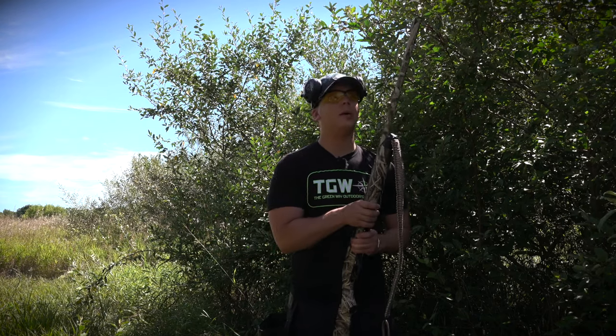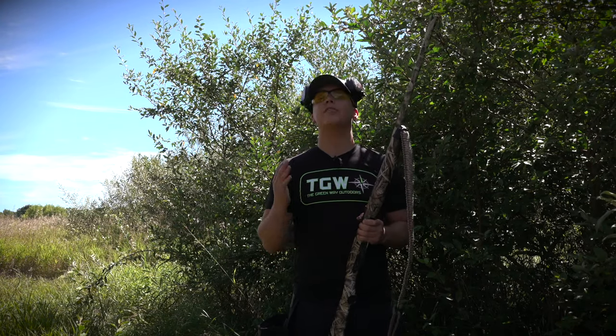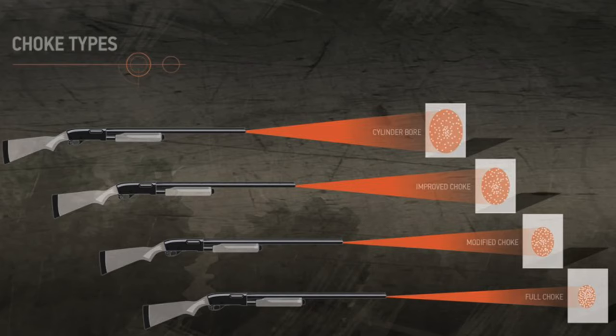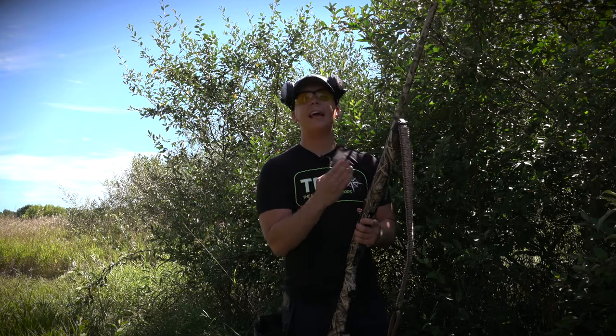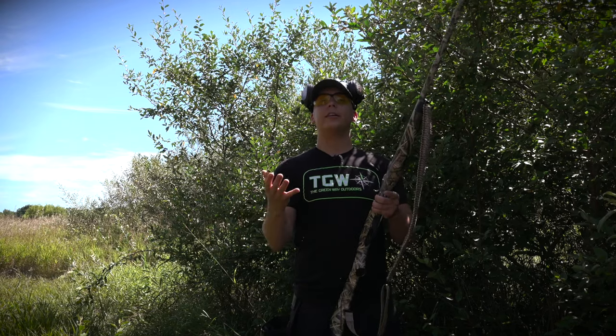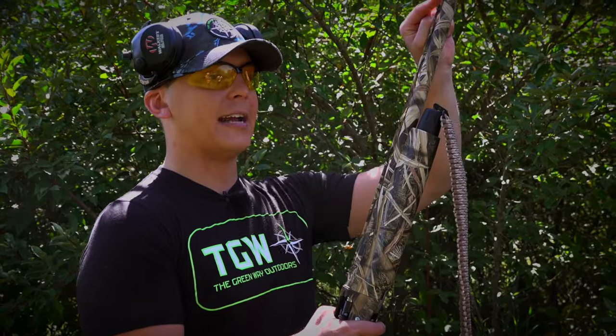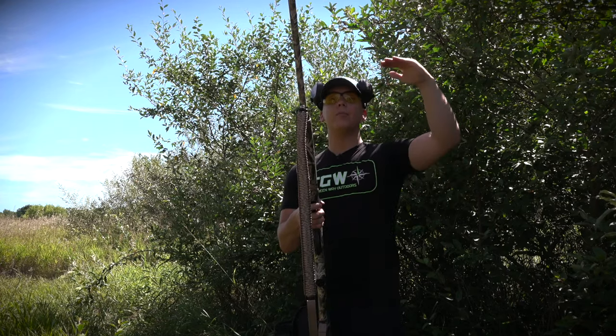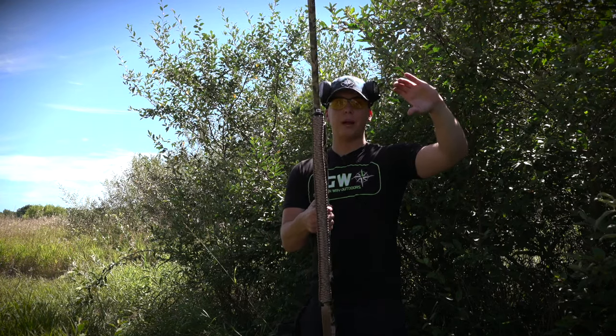One more thing before I go — choke tubes. You'll receive multiple choke tubes with almost any shotgun purchase; this Weatherby 18i came with five. Chokes range from cylinder, which is the most open for close range with a wide spread, to improved cylinder, modified, improved modified, and full choke — and there are even denser turkey chokes. As you move from cylinder toward full choke, you get more distance and a tighter, smaller spread. For most upland hunting, a lot of people like to use improved cylinder or modified. Do your research and check out our other videos on choke tubes.